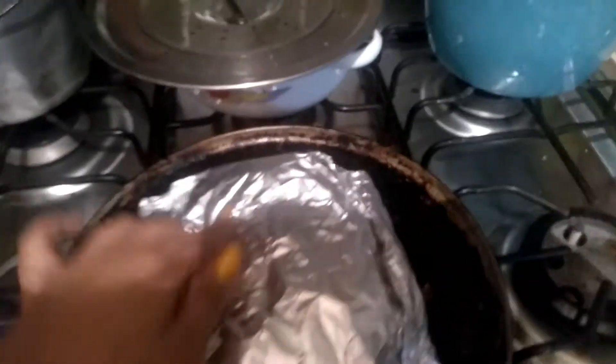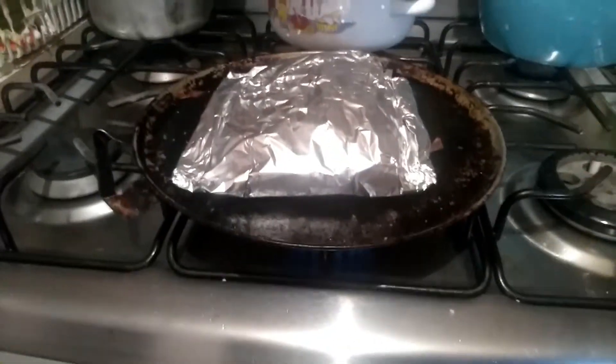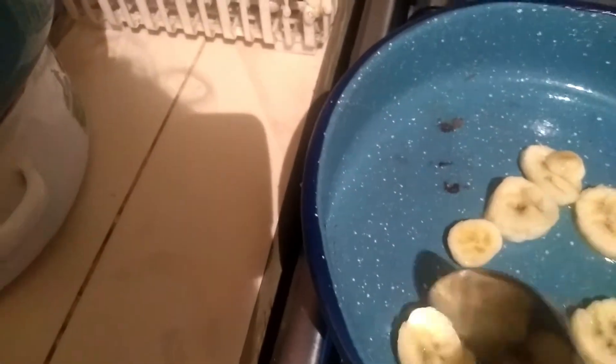Tip number thirteen: once we have the fillet in aluminum, we put it in a pan over low heat for 20 minutes. Step number fourteen: once it is in the pan, with the banana we cut it into slices and brown it in a pan. Step number fifteen: after 20 minutes, we turn off the pan where the fillet is. Step number sixteen: finally, we put the fried banana on a plate alongside the fish fillet.